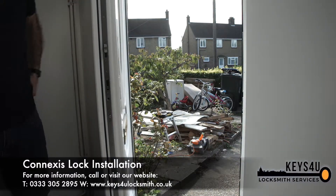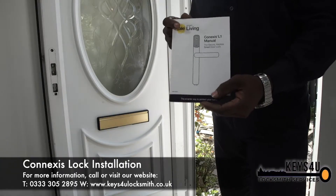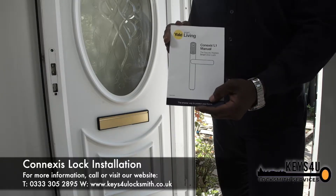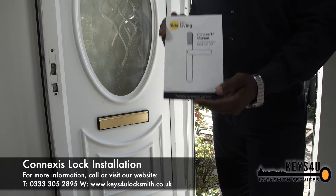Now the door is ready to fit the new smart lock. If you are getting us to come and install the lock for you, that's brilliant. But if you are doing it yourself, please ensure that you are reading the manual which comes inside the box.